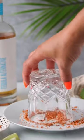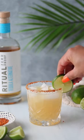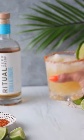It's bold in flavor and the perfect balance of sweet and sour. Give this mocktail a try and let me know what you think. The full recipe is on my blog.